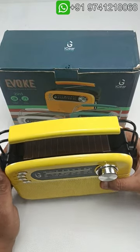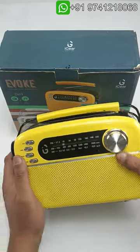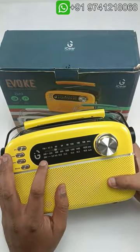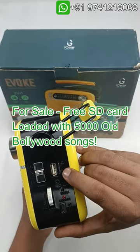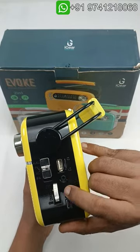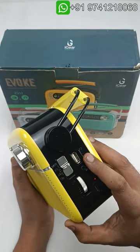Welcome to Unicorn Deals. Today I have this Bluetooth speaker, two-in-one, three-band radio plus MP3 player. This has FM, AM, and SW radio. USB playback is there, memory card playback is there, auxiliary input is there, and this is a toggle switch to select the input. There is a memory card already installed.